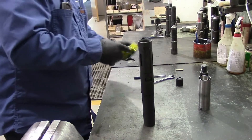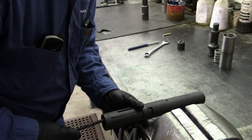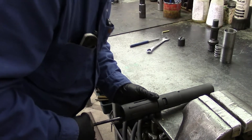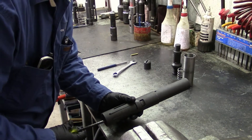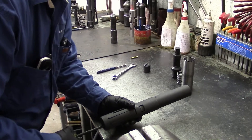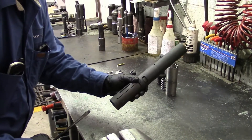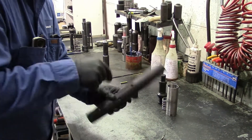Slide your core in. Then you want to align your shear pin hole on your core with the shear pin hole on the skirt, so that you can put a punch in it to install your core cap and core spring. It takes a little bit to get it all aligned.